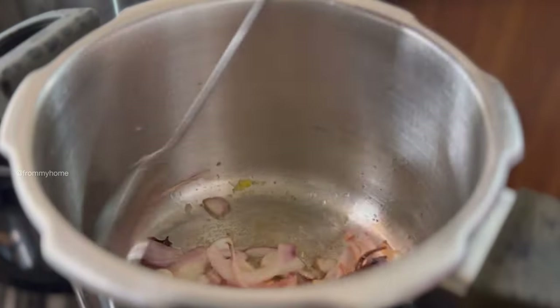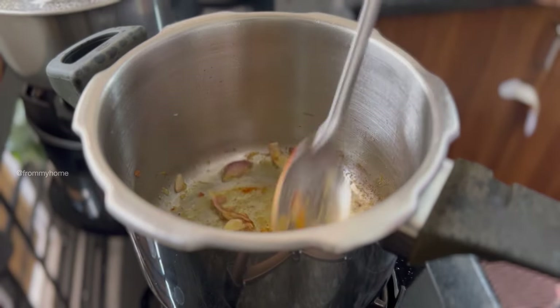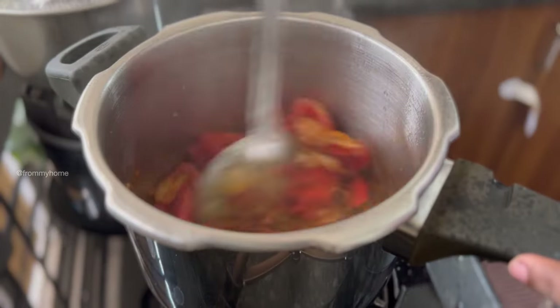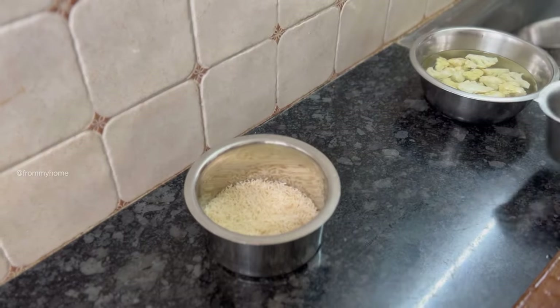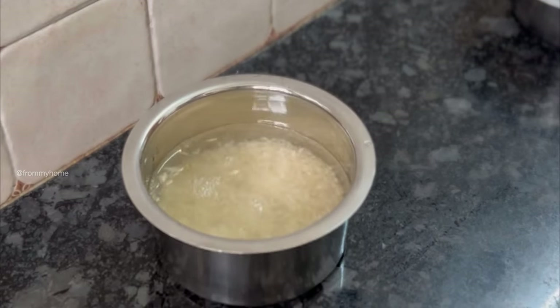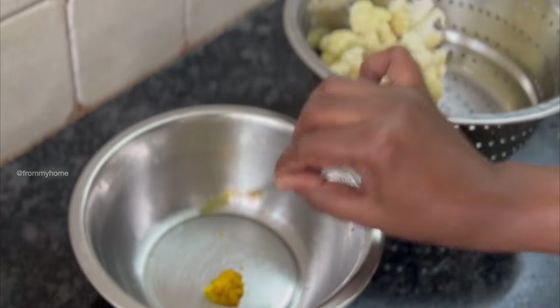When the onion is well cooked, add ginger garlic paste and sauté for two to three seconds, then add red chili powder, coriander powder, and garam masala, sautéing for five to six seconds. Add two small tomatoes and cover the lid to cook them. Biryani tastes better when the onion and tomatoes are roasted and cooked well in the oil and ghee. While the tomatoes are cooking, soak the rice and marinate the cauliflower.